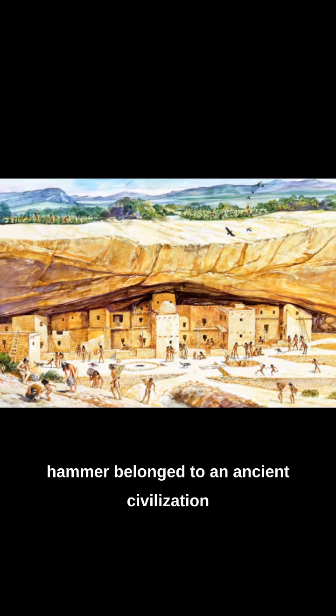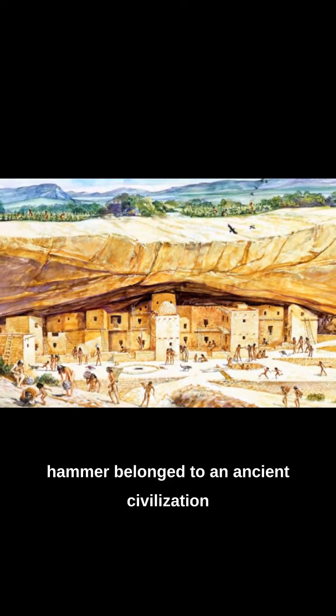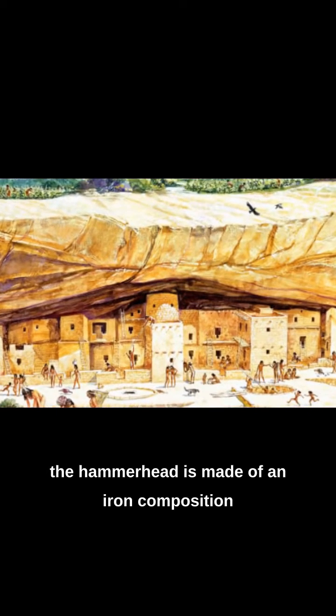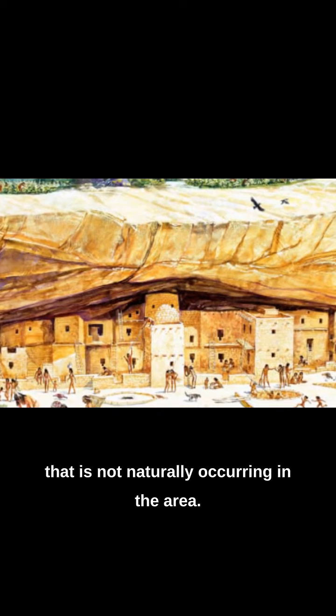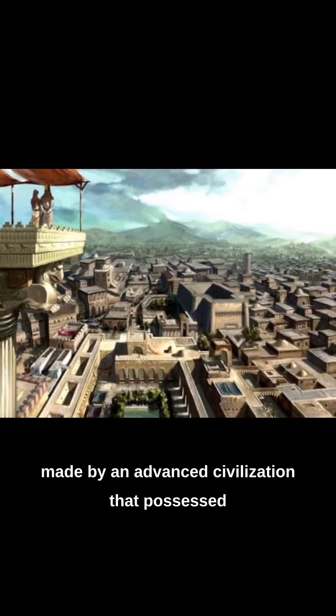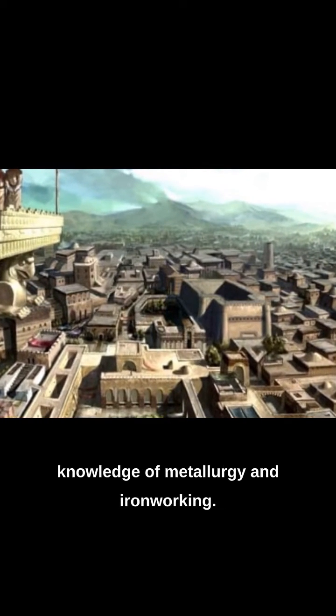Another theory is that the hammer belonged to an ancient civilization that existed millions of years ago. This theory is supported by the fact that the hammerhead is made of an iron composition that is not naturally occurring in the area. It is possible that the hammer was made by an advanced civilization that possessed knowledge of metallurgy and ironworking.